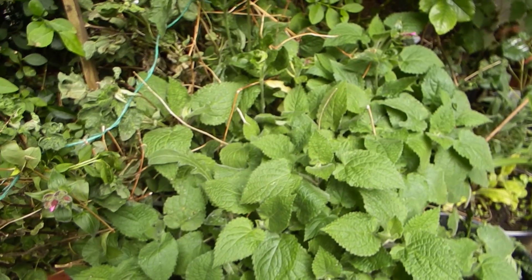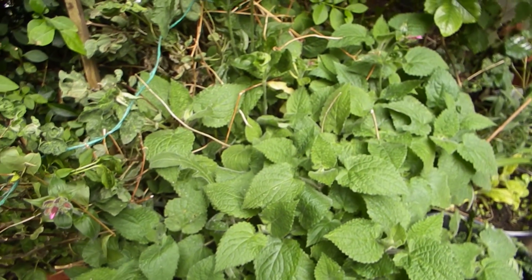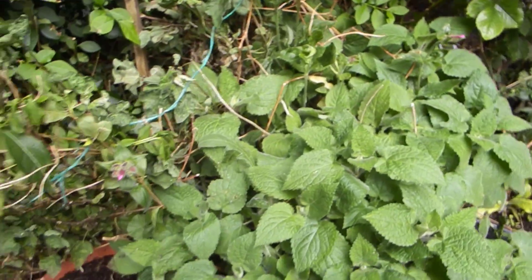I've got some wood betony there as well — sorry, wood sage — near my rose, which is coming into flower. So that's how it stands at the minute. There's a fig in the pot there which I've got to move as well.